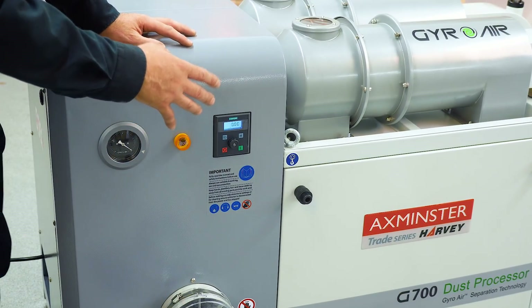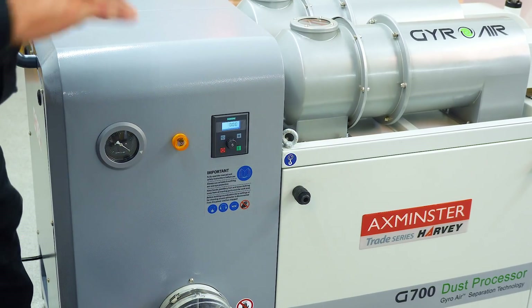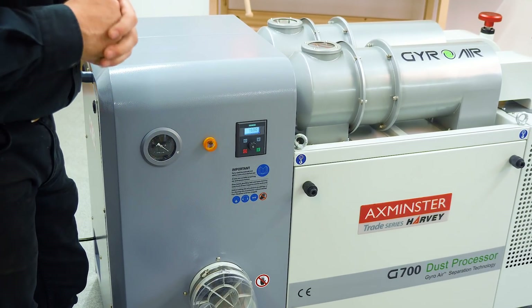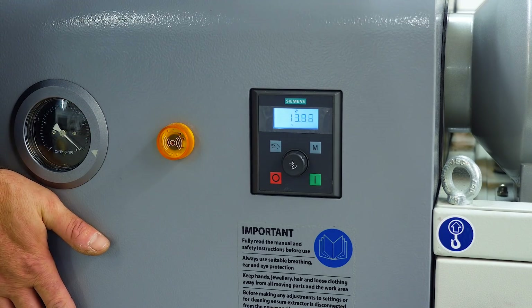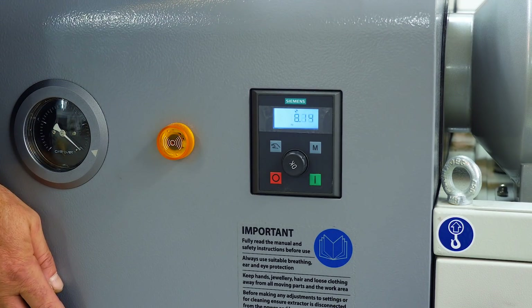When your collection bins are full, the machine will cut out to save overspilling and creating problems. There's also an audible beeping noise to alert you that your bins are full. And we must remember — we've got 1.5 kilowatts of power but all running off a standard 13 amp supply.